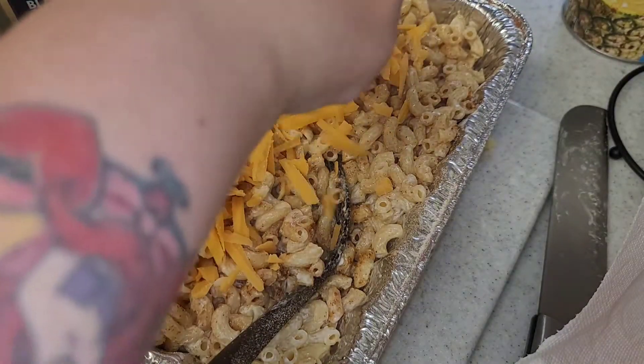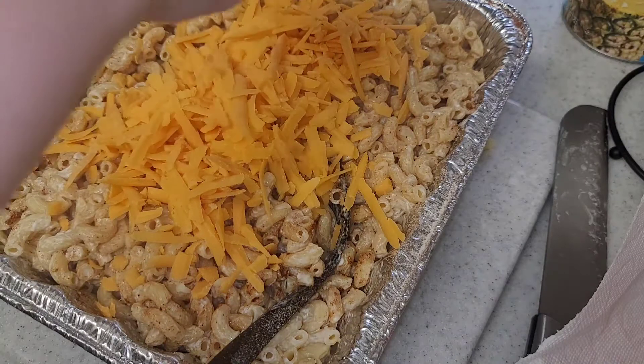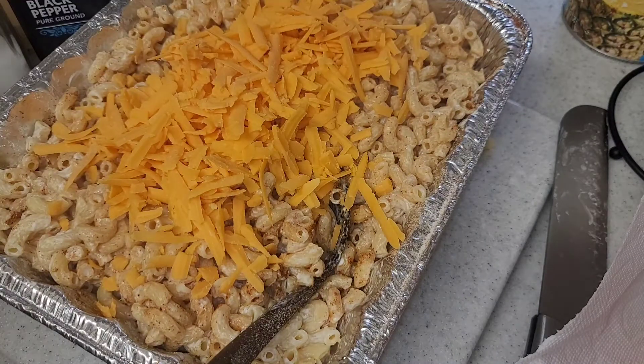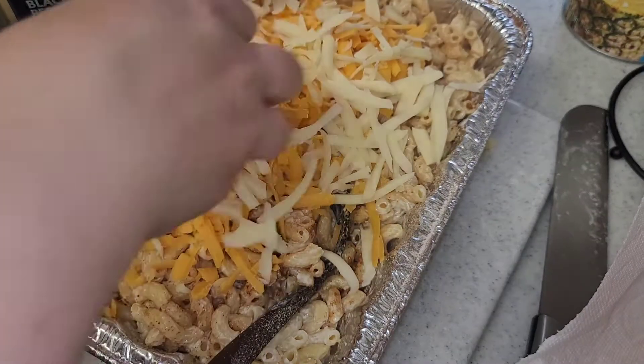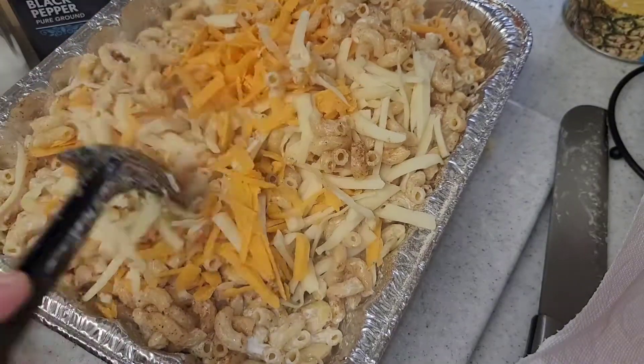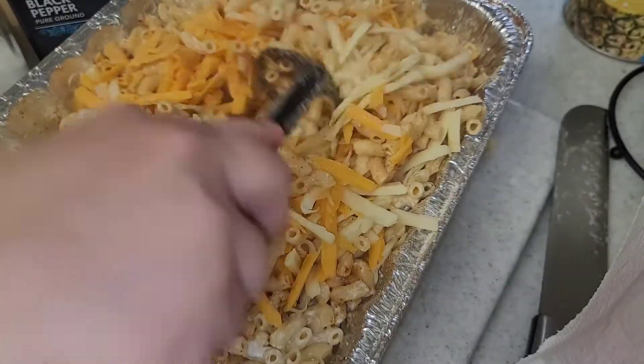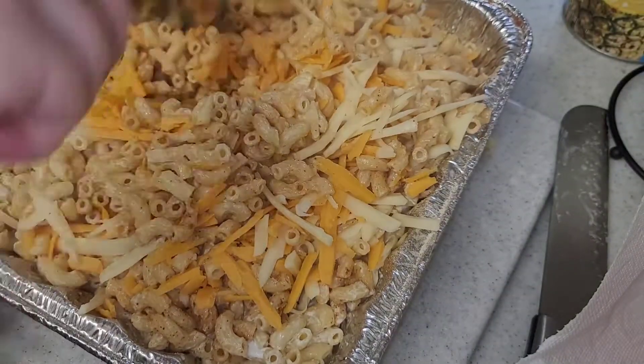Now I'm going to be taking the cheese. I used about a cup and a half of extra sharp cheddar cheese and then about one cup of Monterey Jack cheese. Go ahead and mix that all together. You can adjust the ingredients depending on how much you're making — I did make a pretty big pan of it.